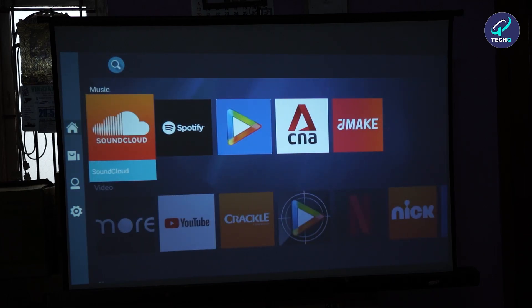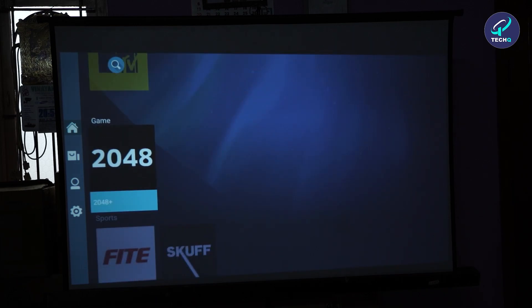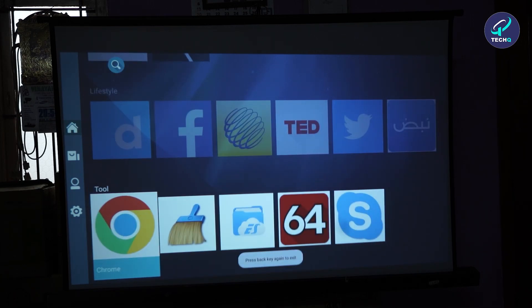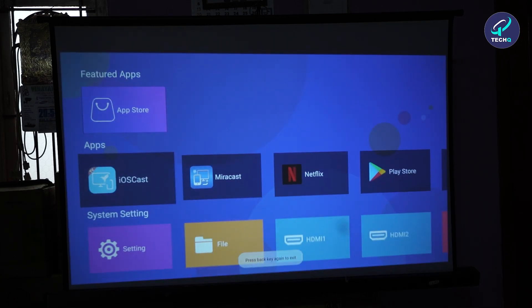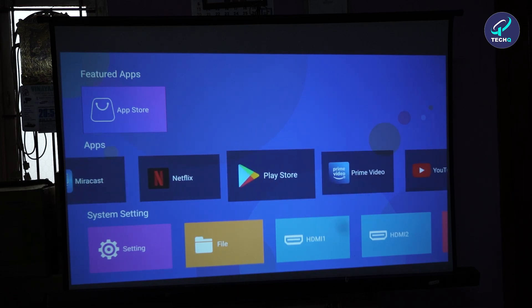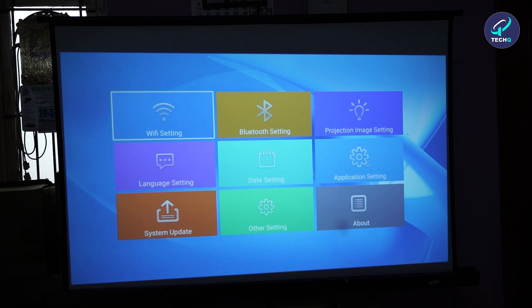In Home, the available categories are Music, Video, News, Games, Sports, Lifestyle, and Tools. In the Apps section we have Miracast, Netflix, Play Store, Prime Video, and YouTube. In System Settings we have Settings, which includes Wi-Fi, Bluetooth, projection and image settings, language, date, applications, system update, and other settings.